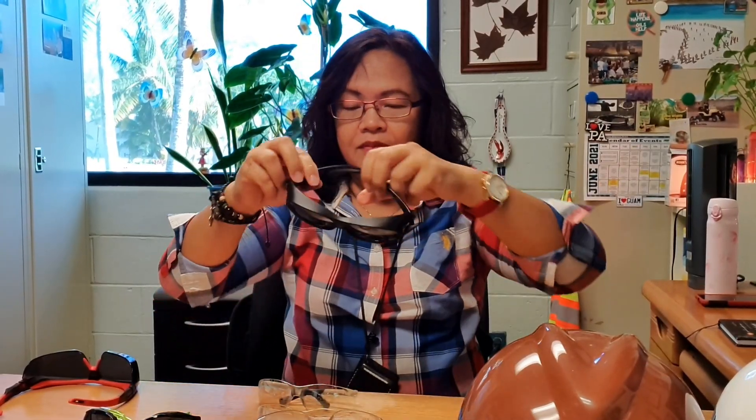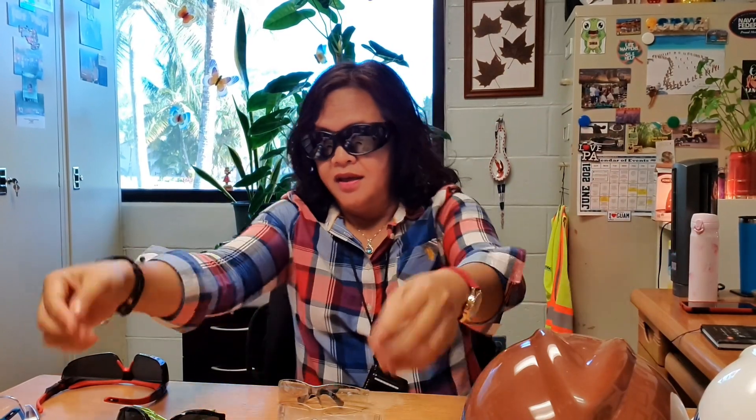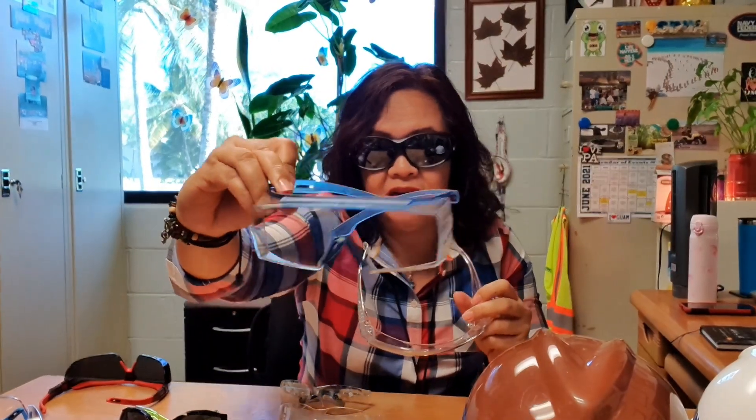If you have narrower prescription glasses, you can wear this mirror-type over-the-glass safety glass. These are all the different over-the-glass safety glasses you can get from Amazon or Grainger.